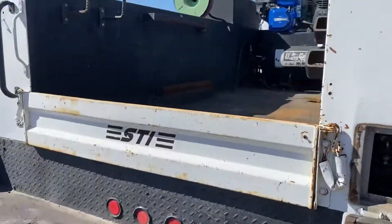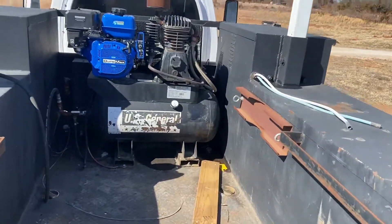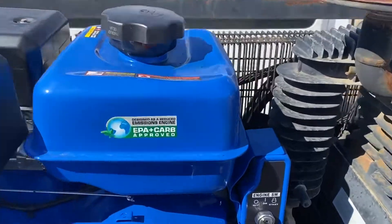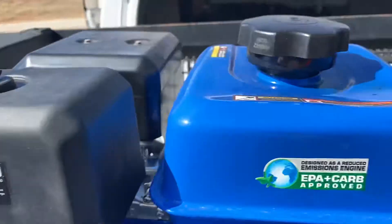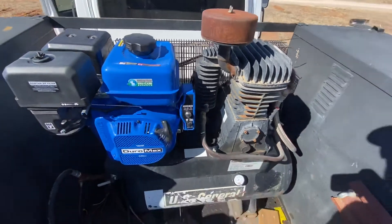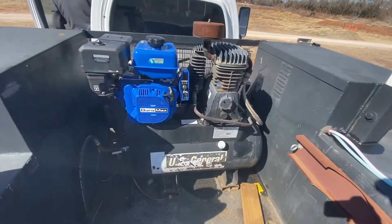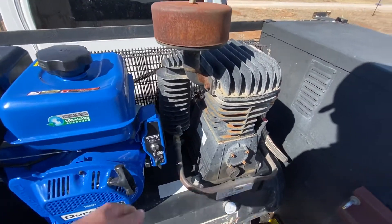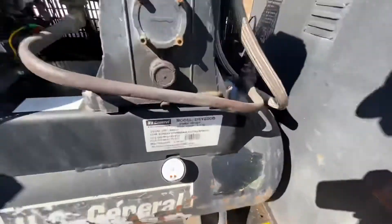I'm going to hop up in here and start up the air compressor for you. This air compressor has a brand new Duro Max 440c, 18 horsepower motor. You can pull-start it, but it is also key electric start. Let's make sure the fuel is on, choke is on. According to this, it is a 30-gallon air tank.